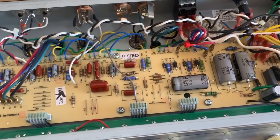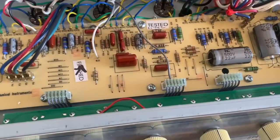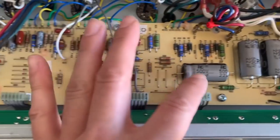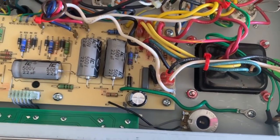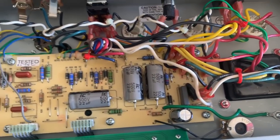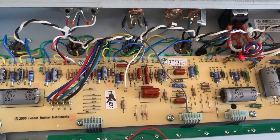Now that you guys have an idea of how the tremolo sounds, I'm going to remove this circuit board. I do that by removing all of these connectors and then taking out all of these screws. I also will need to remove this ground connection and the bias pot in order to get enough clearance to flip the board over, but I believe that's all I will have to remove in order to access the bottom of this board.